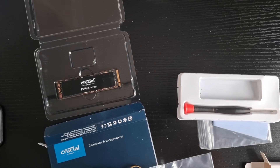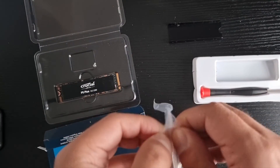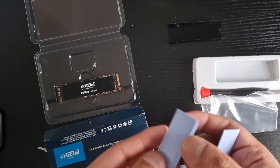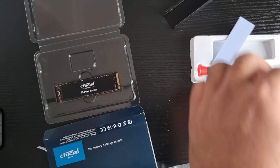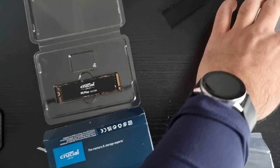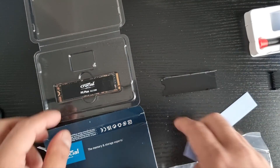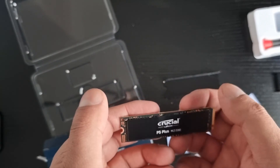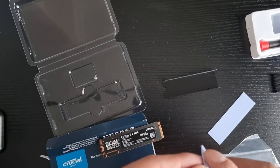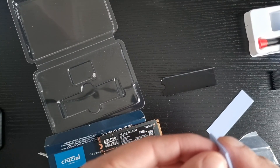First things first, we've got to apply the thermal padding to the SSD. Let's do that right now — the most crucial bit. How many are there? There are three — I believe one is extra. This thermal padding is so nice. Now which way does this go? I think the screw side goes that way, so let's get the SSD. I'm so scared of picking the SSD up; you're meant to have special equipment for this. Let me get the thermal pad and undo the protective layer — wait, are there two sides to this?